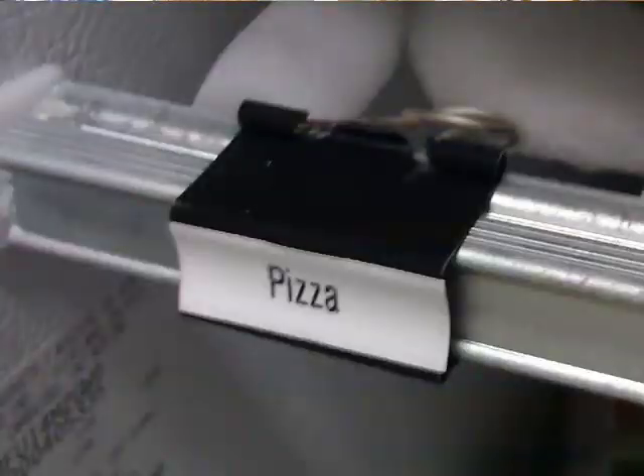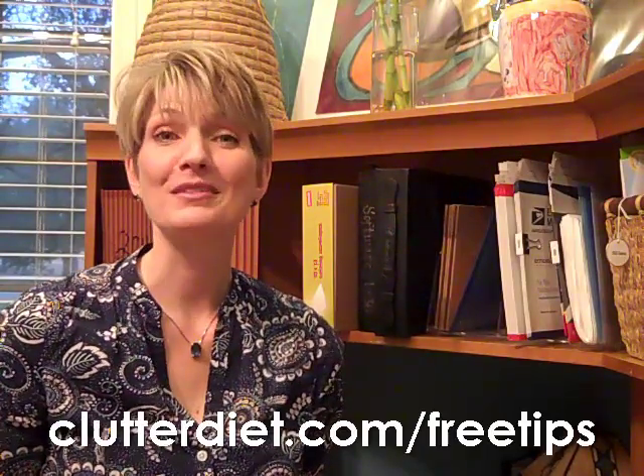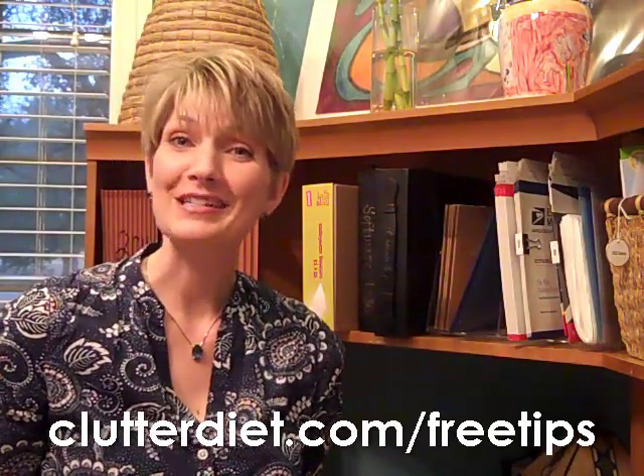You can even use these on your freezer shelves to organize the things in your freezer. So once you open your mind to the possibilities, you'll find all kinds of uses for these great little tools. If you like these tips, you can find more at our website at clutterdiet.com/free-tips. See you next time, and may you always be happy and grateful for having more than enough.